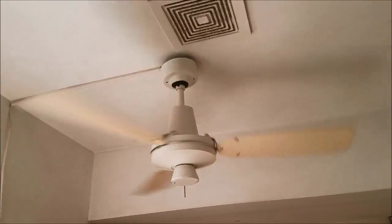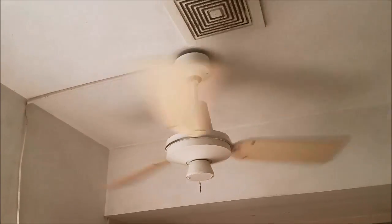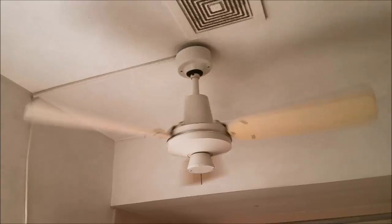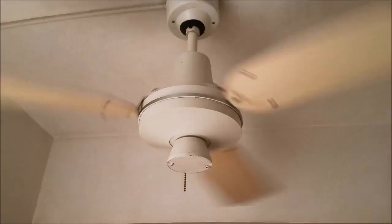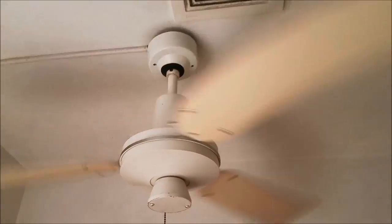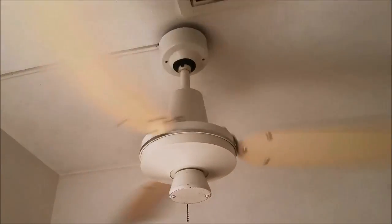Alexa, KLK fan level 2. No beep response. Alexa, KLK fan speed 2 — Alexa says she doesn't know that one. Alexa, KLK fan level 2 — Alexa says she doesn't know how to set it. Alexa, KLK ceiling fan speed 2 — that worked.